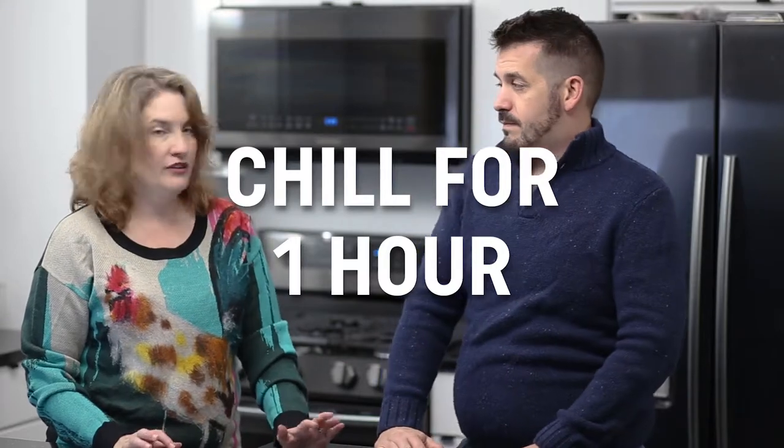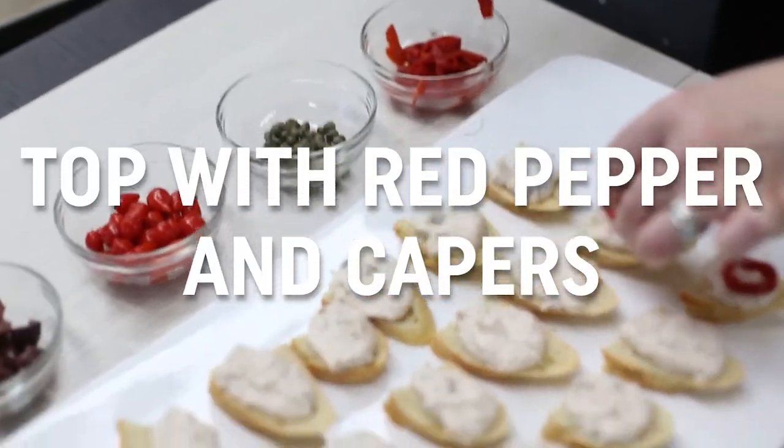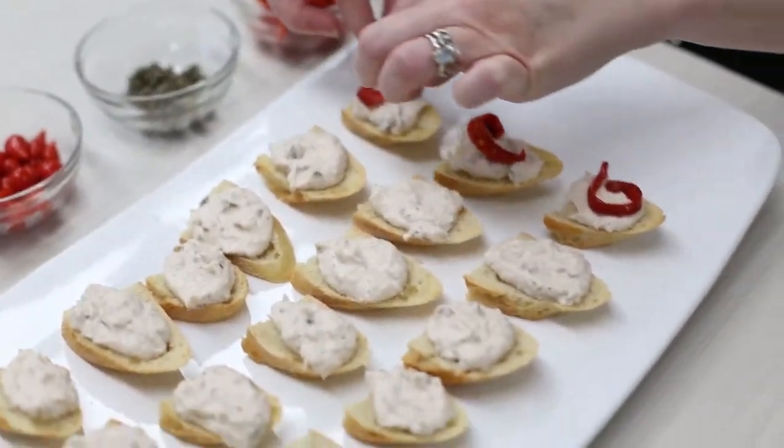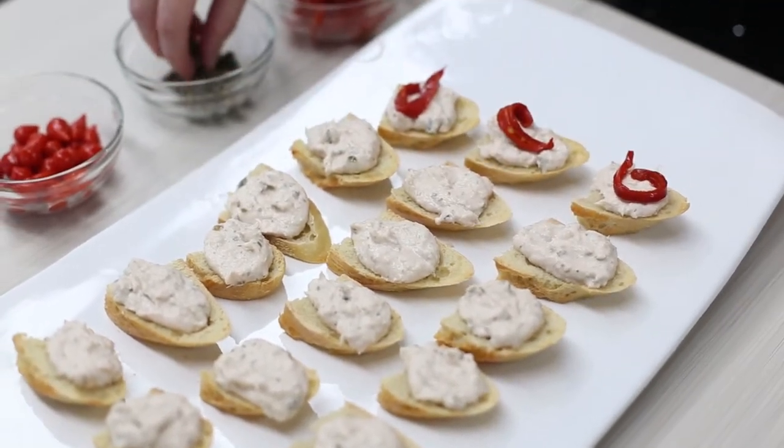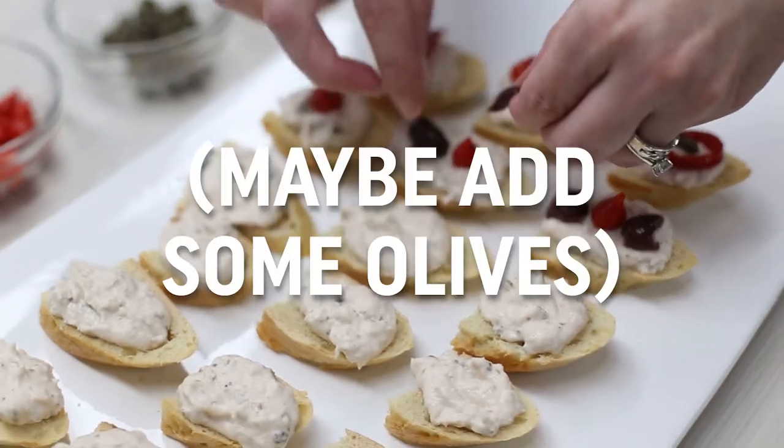Until you get a nice, smooth, mousse-y kind of texture. Pop that into the refrigerator for about an hour and let it chill. Then pull it back out and put about a teaspoon or two on each little piece of bread. We decorated with red pepper and a caper on one, and used a little sweet peppadew and olives on the other. They came out good!